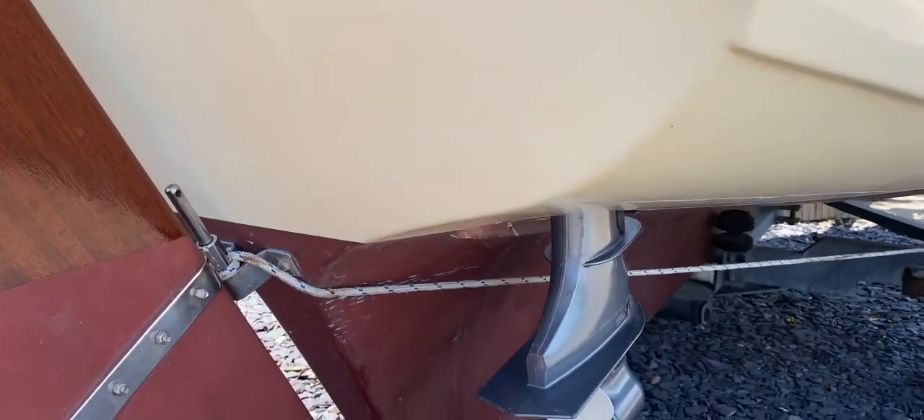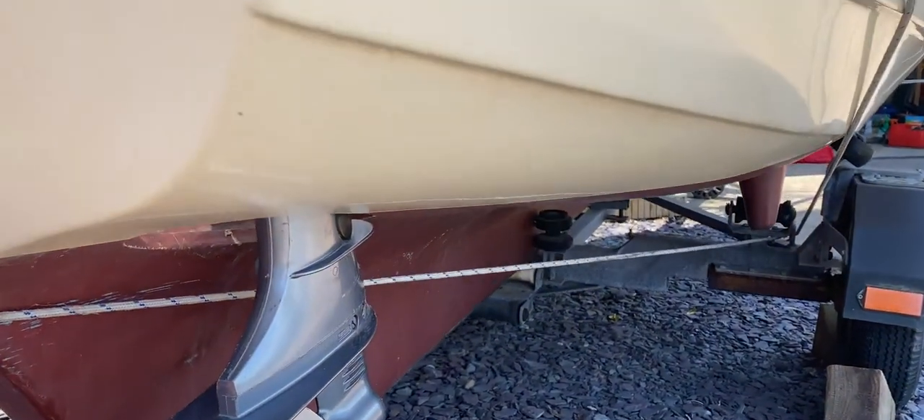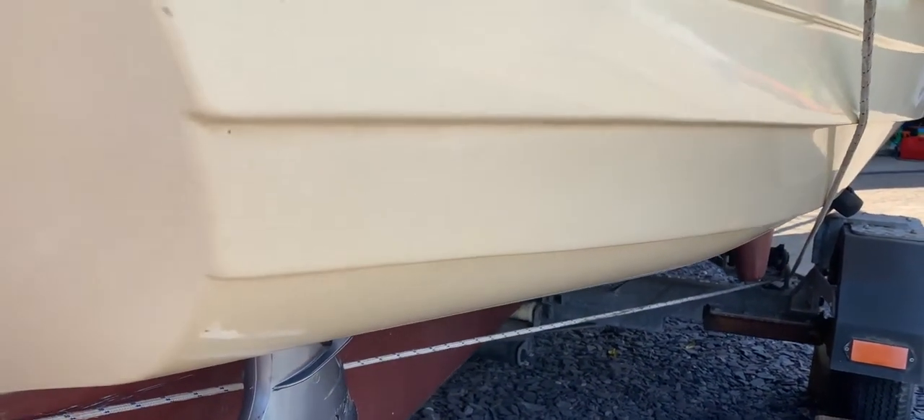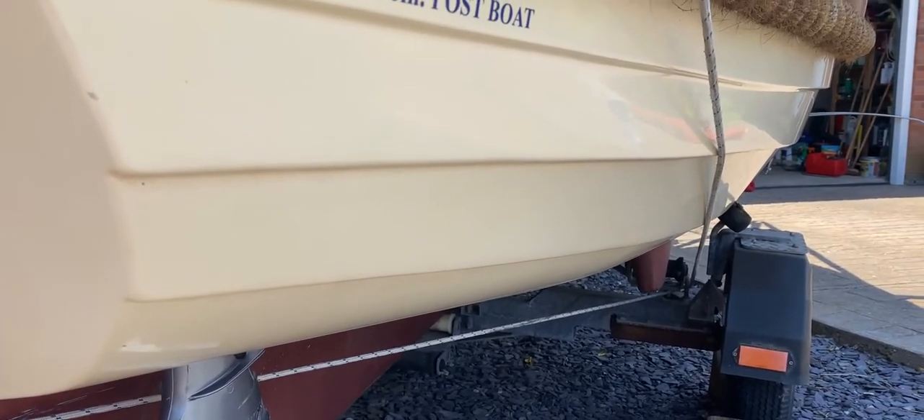Just to show you the underside and the side of this lovely little sailor. If you'd like any more information, just go to BoatShedBrighton.com for lots more pictures, videos, and virtual reality. Thanks for watching.